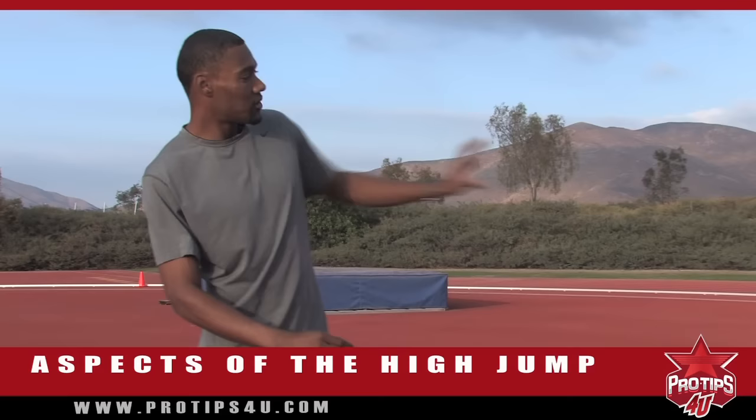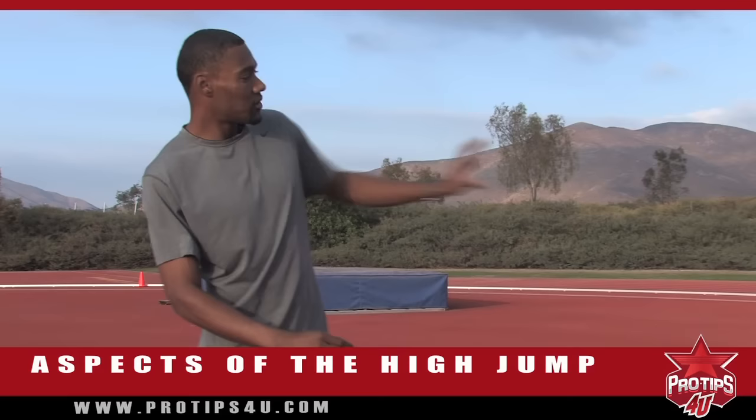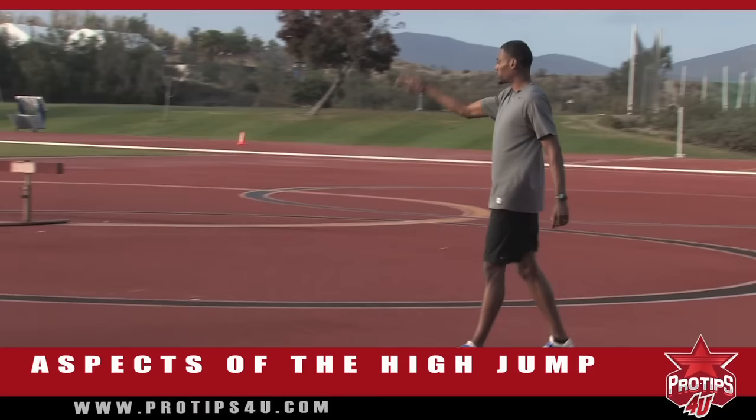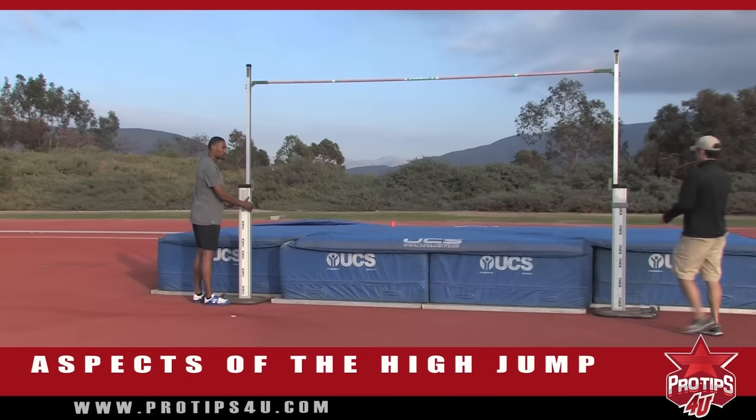Today what we're going to do is we're going to learn the high jump, the aspects of the jump. After I've already warmed up, I'm at the point where I'm about to actually start taking some jumps. Consistency is the key. So what I'm going to do is lower the bar — Toby, can you help me lower the bar please? — and put it to a comfortable height. Just put it to 2 meters for right now.